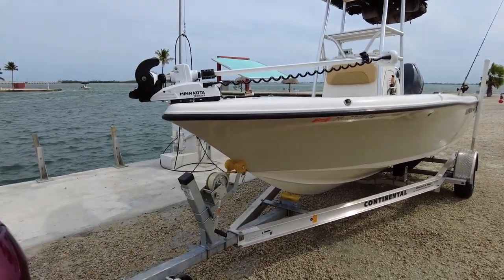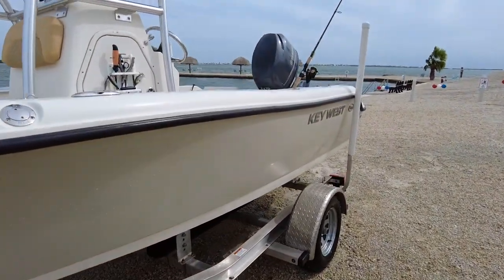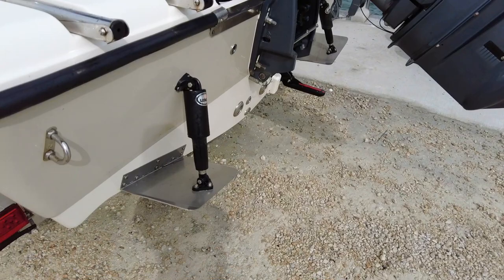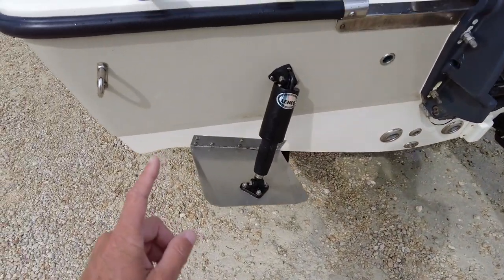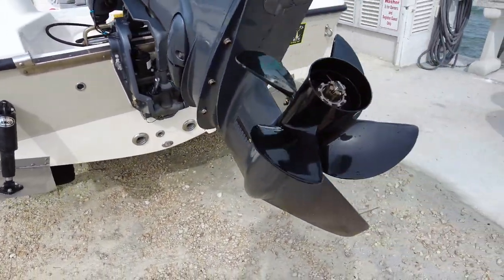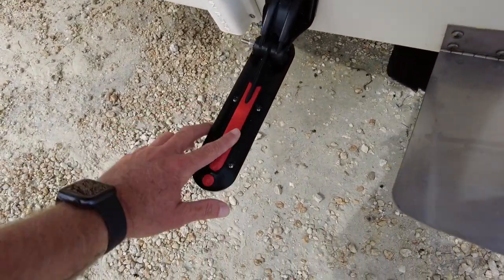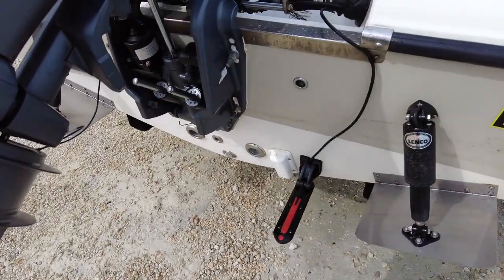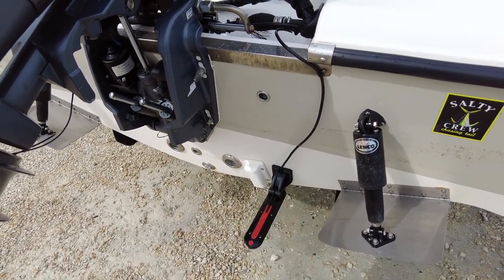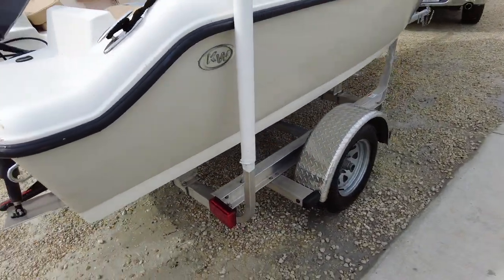Now we've got the boat on the trailer. A few things I forgot to mention while I was on the boat — I did install some Lenco trim tabs, electronic trim tabs, which helped tremendously. Excuse the dirty boat — it's been in the water for a few days. There is my Total Scan transducer, which allows me to do side scan, down imaging, sonar — all that fun stuff.